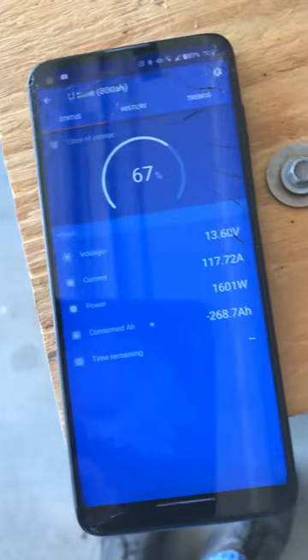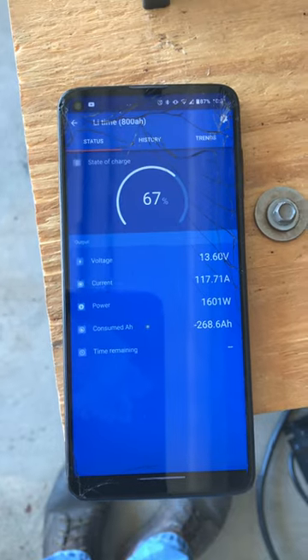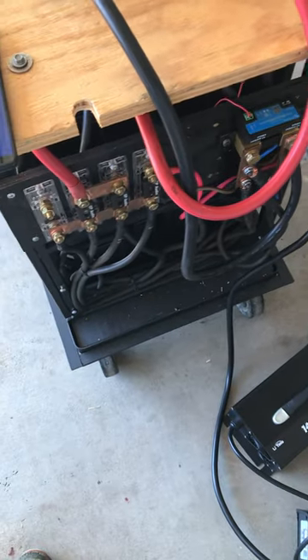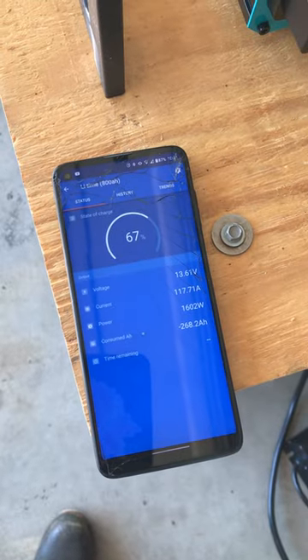I've got 80 and 40 amps of charging capability going into it, and that's what I'm showing on the Victron. Overall I'm pretty happy. Maybe one day I'll get to finish this project, but thanks for your time.